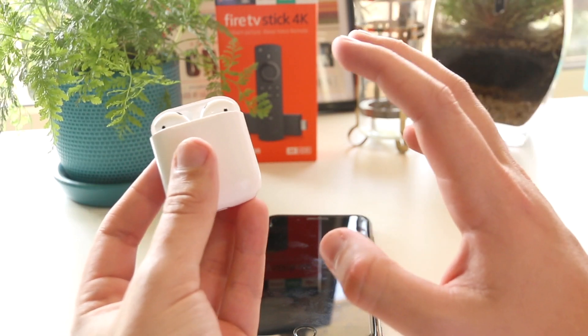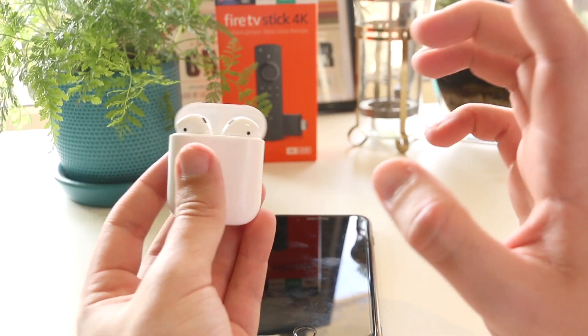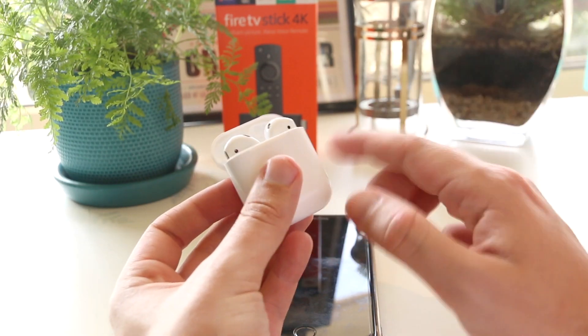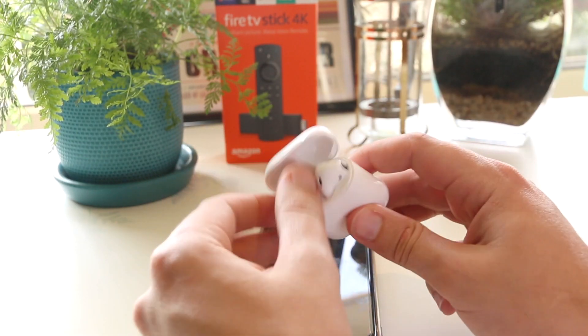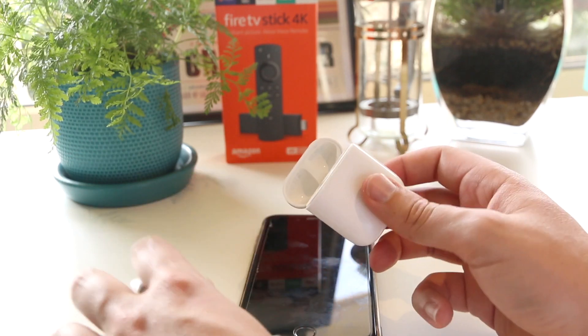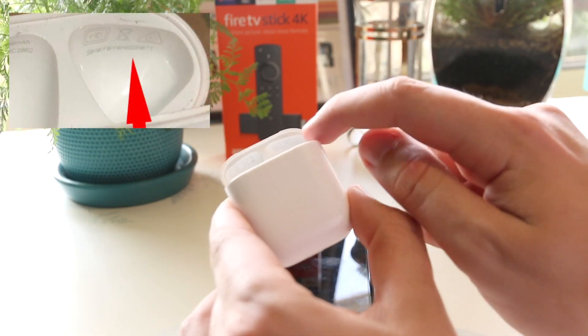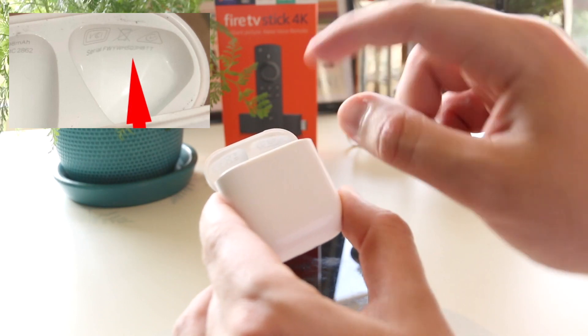If that method didn't work for you, here's another way to find the serial number on the AirPods. Simply open up the case and on the underside of the lid you can actually see a serial number printed there.